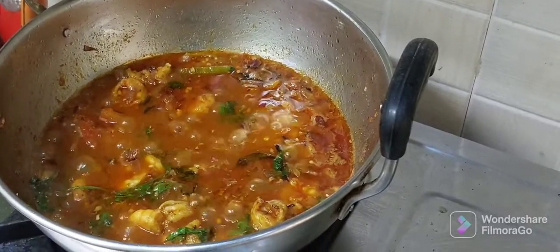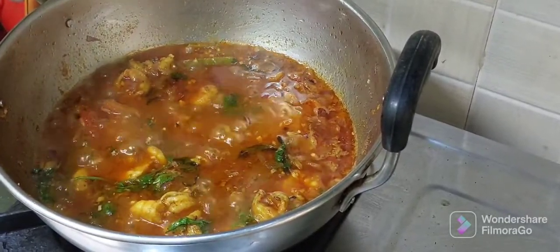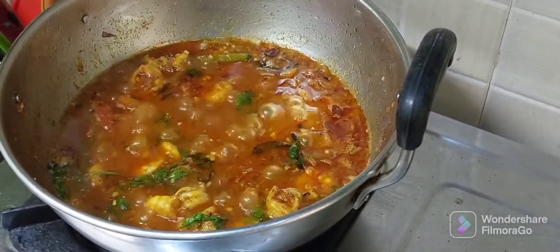Now you can observe that the oil has separated on top of the layer — the curry is ready to serve. Have the yummy prawns curry with your rice or roti.